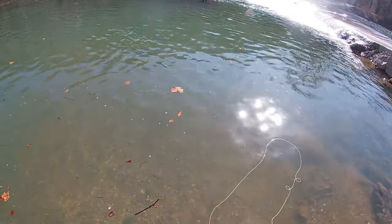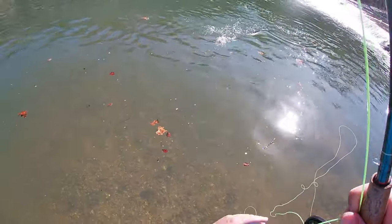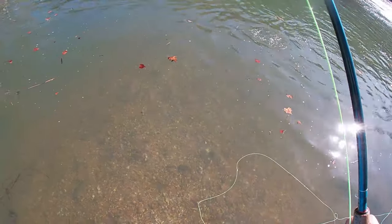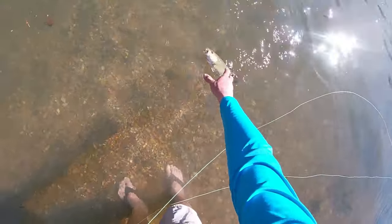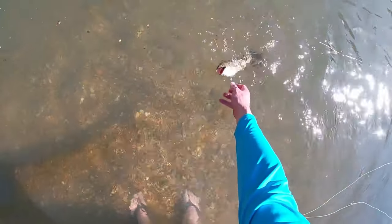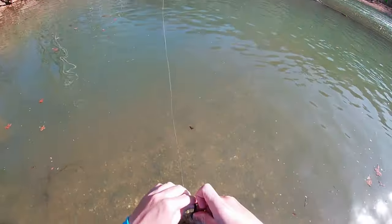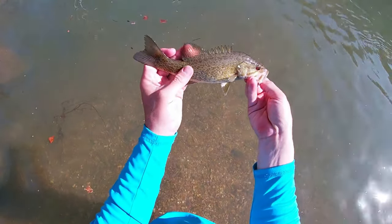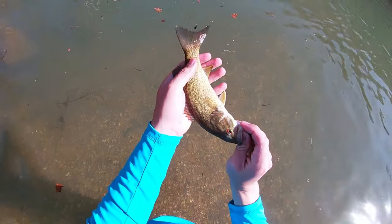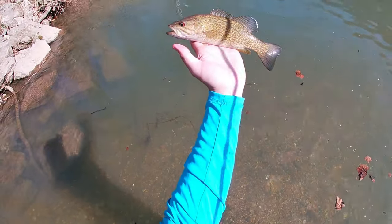There we go. I went to go strip again and I felt pressure. It's a littler fish, but still lots of fun on the fly rod — gives you a good fight. Even for these little guys, they're kind of hard to grab when you've got a nine foot rod sticking above your head. Another beautiful fish right there. Been noticing a lot of them have got these little black dots all over them, not really sure why.